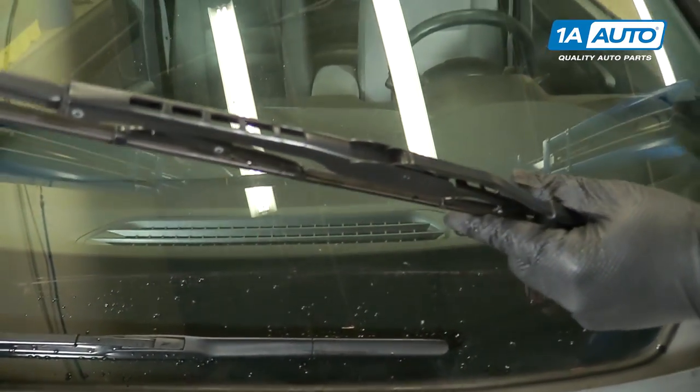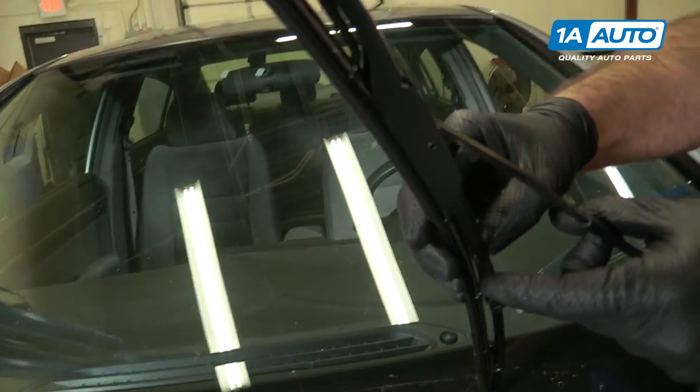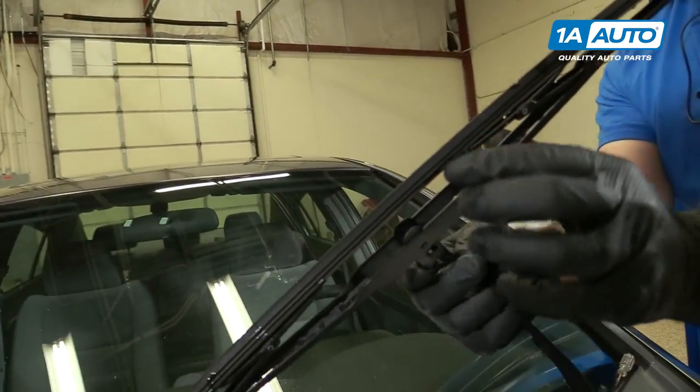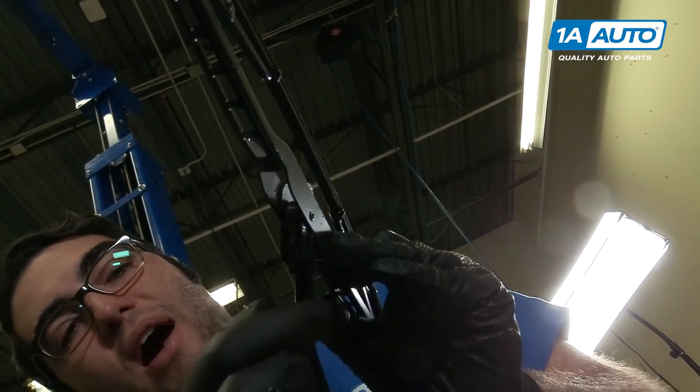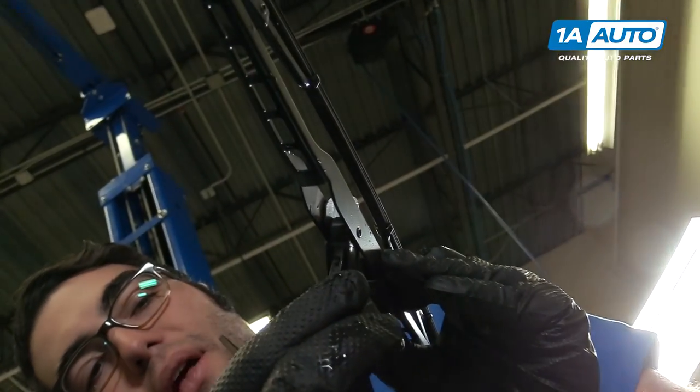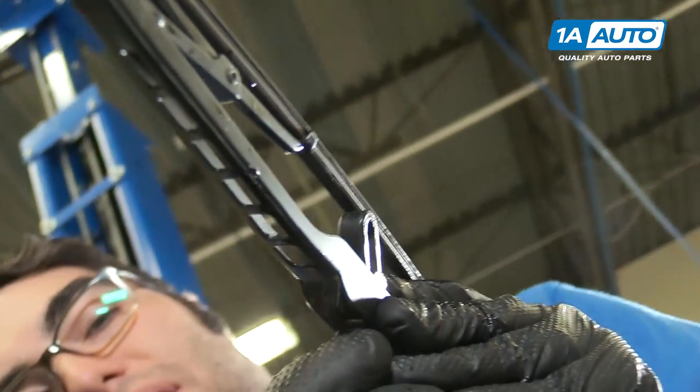To remove it, you lift it off the glass. Flip this over. There's a tab — this one doesn't get pushed down, you actually pull it up. It unlocks it, and then you just slide it off the little J-hook.